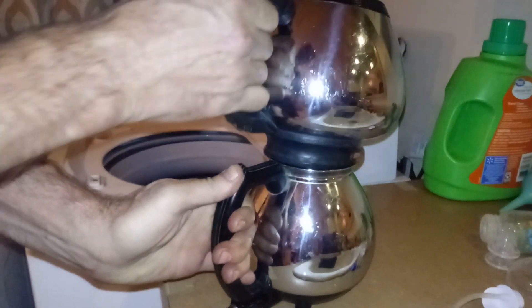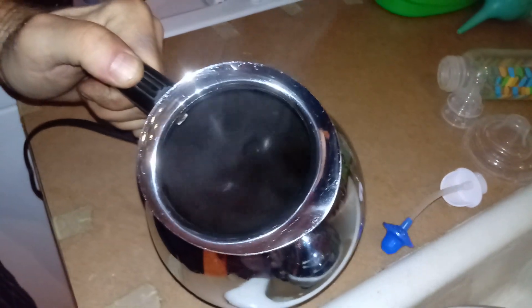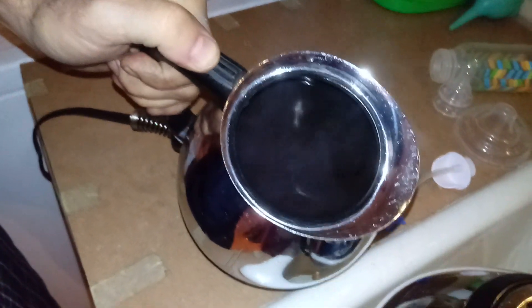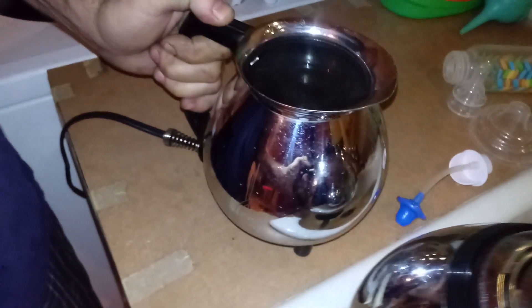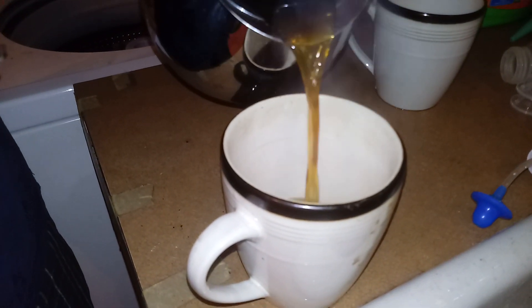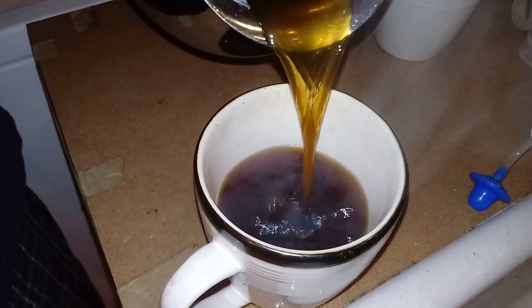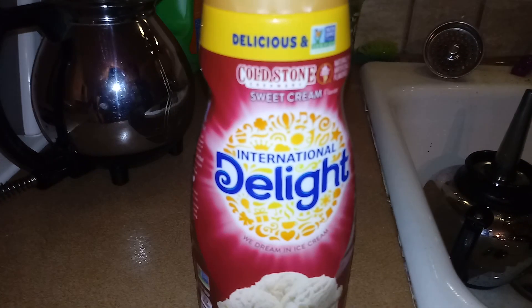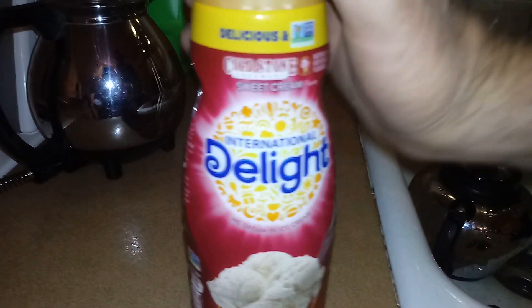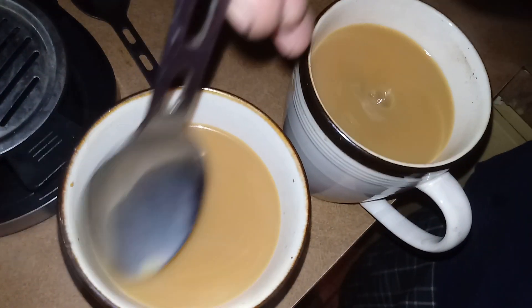I'm gonna take the top off. There's your hot coffee. Let's see how this tastes — it sucks the grounds go through, but world's best creamer out there. Look at that — that's a beautiful cup of coffee right there.